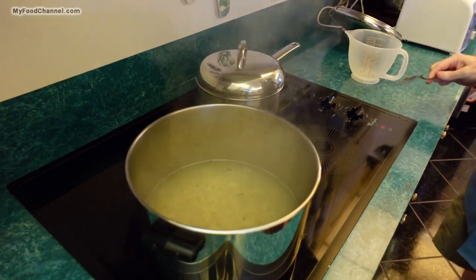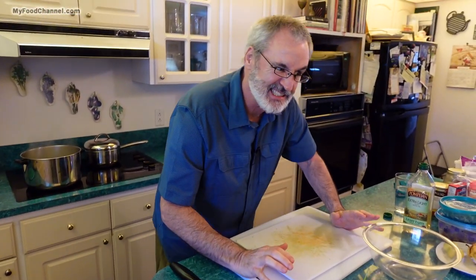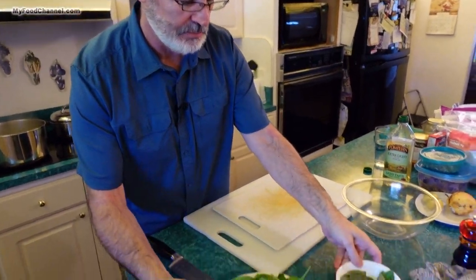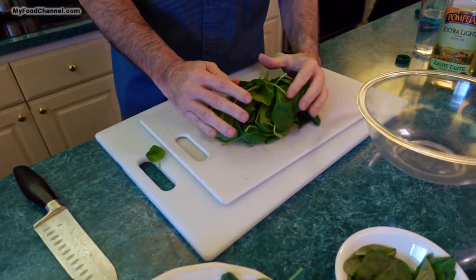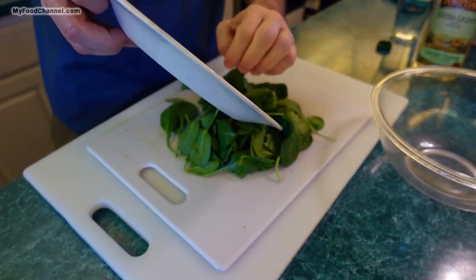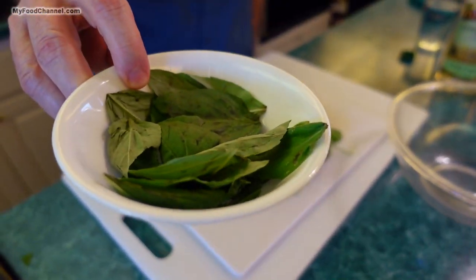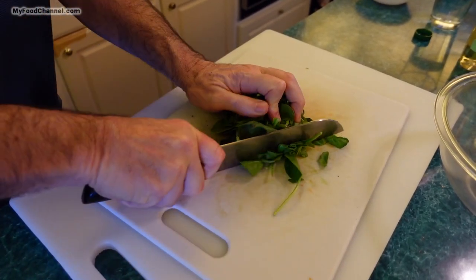My pasta is al dente right now so it's pretty close. Come on over, camera girl — let me chop up these ingredients real quick. Since this is going to be a very creamy, decadent, maybe not the healthiest dish, I'm going to create the illusion of health by adding a little bit of fresh spinach — just a little over two cups. Then I'm going to add some fresh basil leaves and give them a little rough chop.